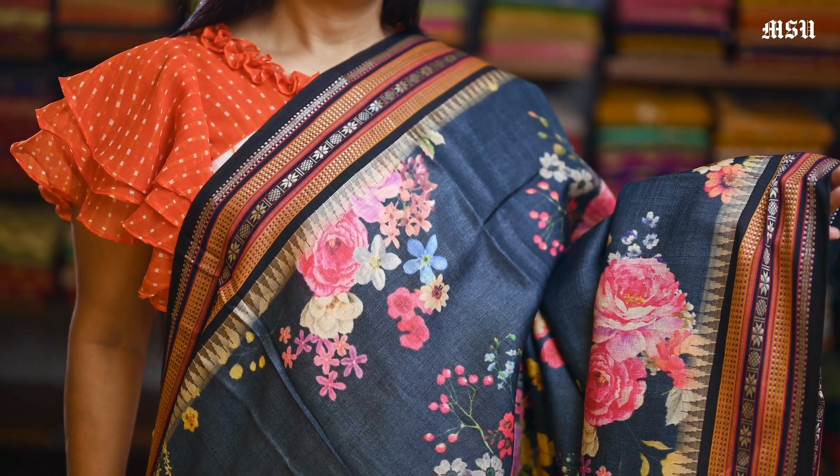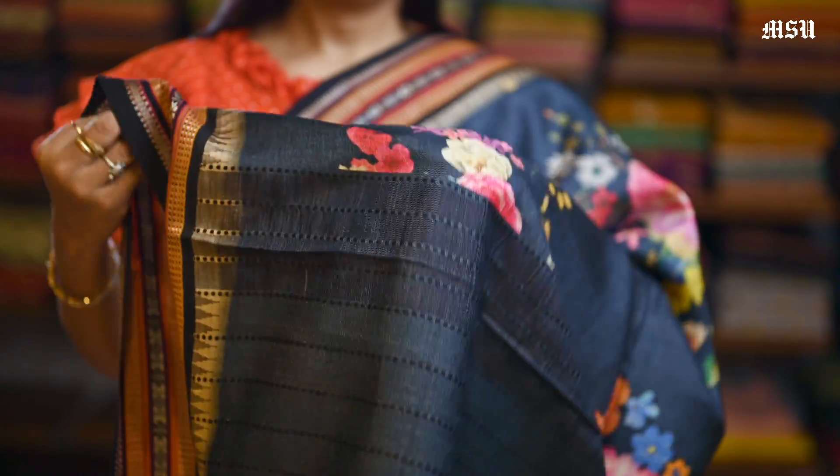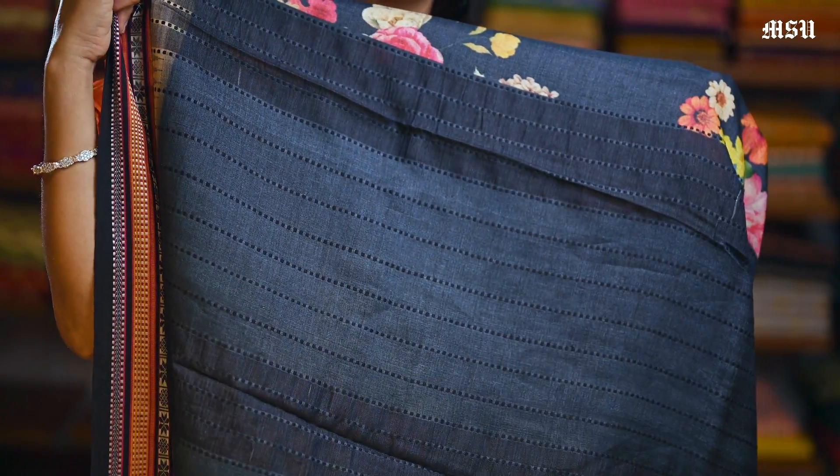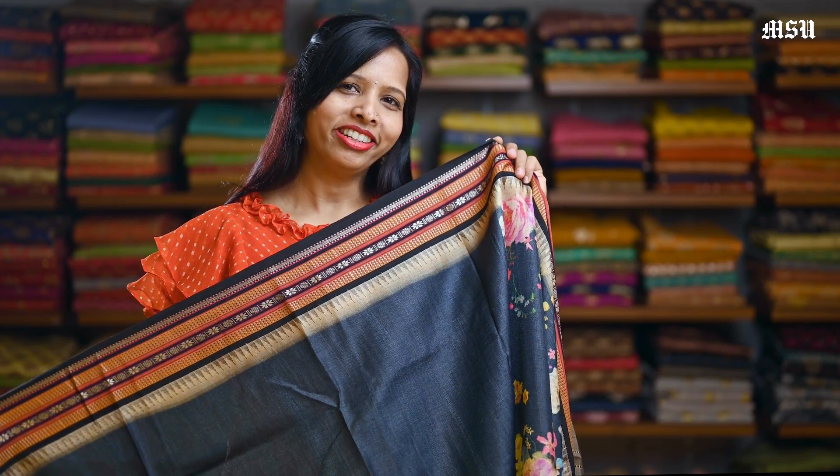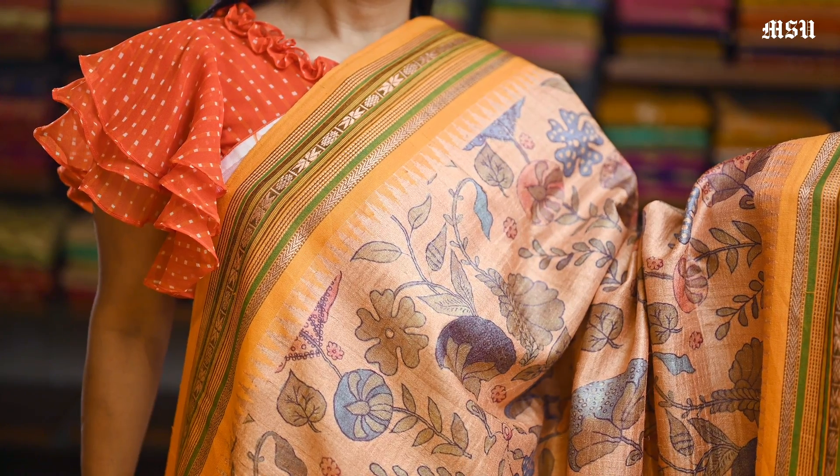Here is a black colour with a different design of digital floral print in it, and again with a similar Vidarbha border in it, and here is a pallon, and here is a plain tasar black blouse with a similar Vidarbha border in it.